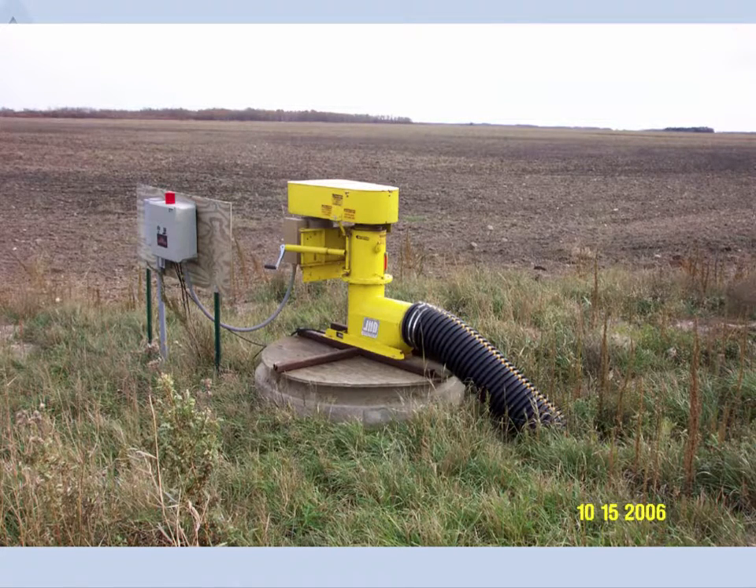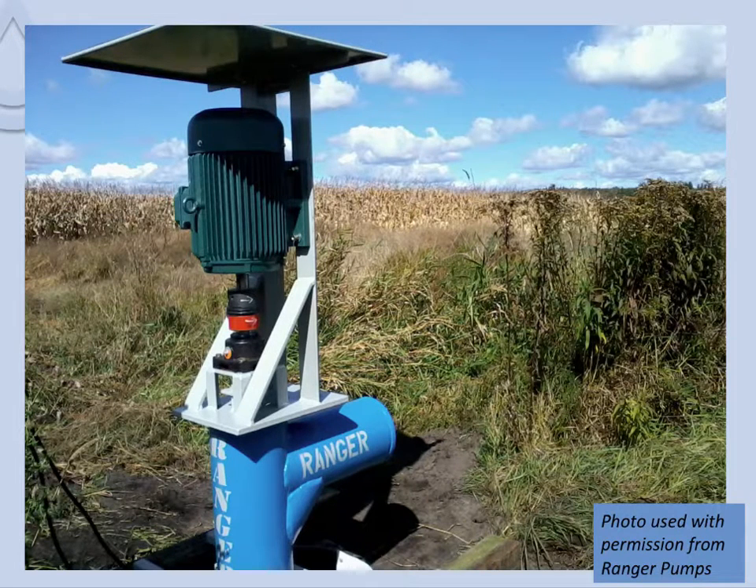Here's a typical sump using concrete casing. The motor is located under that yellow casing on top. This one has an alarm system — a float that if the pump is supposed to be on and the water level gets too high, it'll trigger a red flashing light visible when the farmer drives by. This other pump is by another manufacturer — a direct-coupled motor directly to the shaft, with the impeller at the base of the sump. This is a new construction not yet fully connected to its outlet pipe.